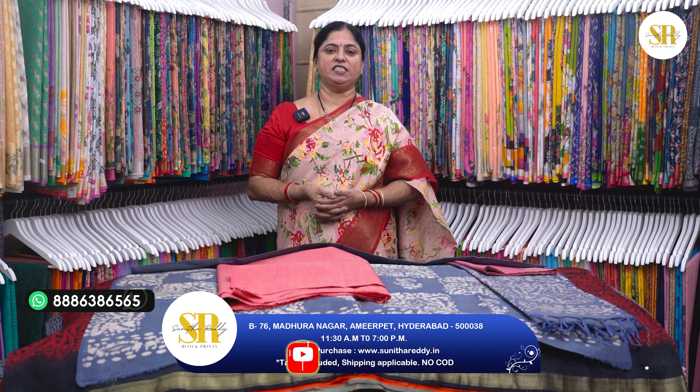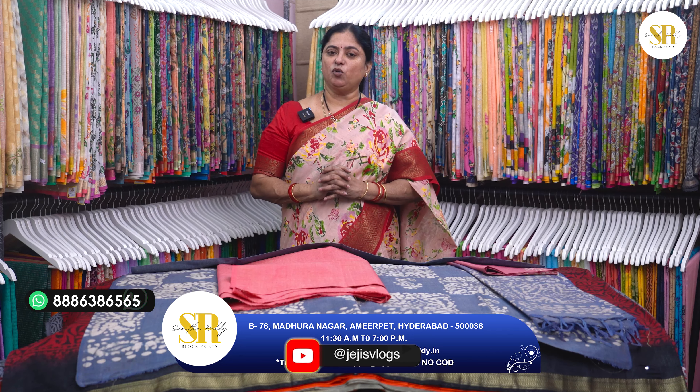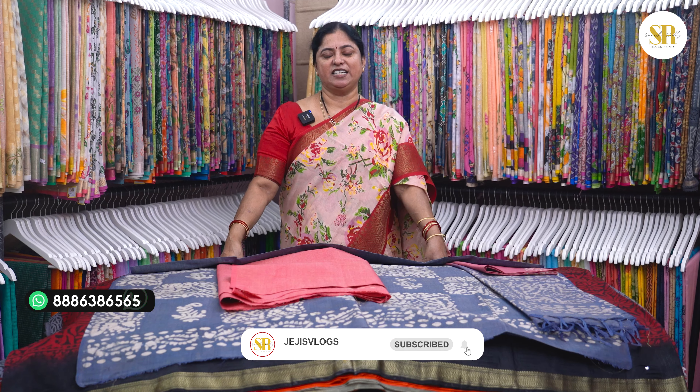Ok, that's it. One more thing — you can come and visit my store from morning 11:30 to evening 7 o'clock. We are open on Sundays also; Sunday timings are till 6 o'clock. Google Maps is available — you can see our location, the block prints and creations. You can find us in Hyderabad, Madranagar, Nagalakshmi Temple. Here in outstation of Hyderabad you can see the store. Please do like, share and subscribe to our channel. Thank you so much for encouraging me.